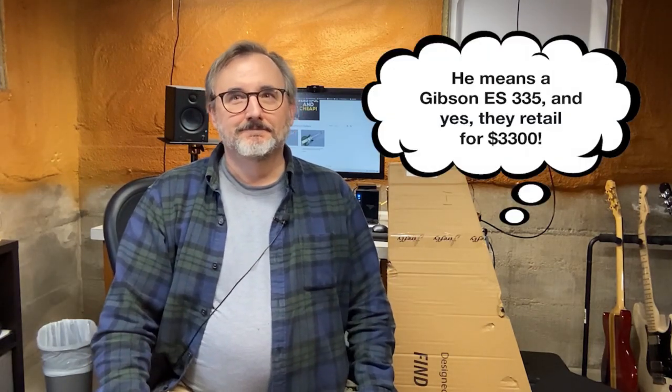Today I have a Firefly — it's a FF338, which is basically a clone of a Gibson ES338. Not a one-to-one clone, mind you. This guitar is under $200, where a real Gibson ES338 is probably 10 times that, maybe more.